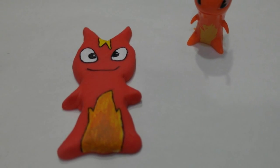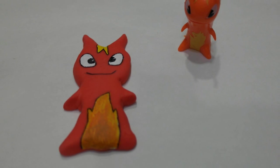In this video, I'll show you how to make your own character figurines, such as this burpee character from Slugterra.